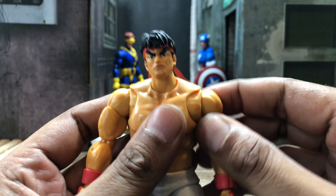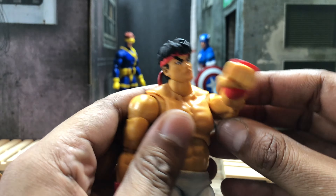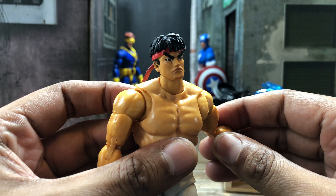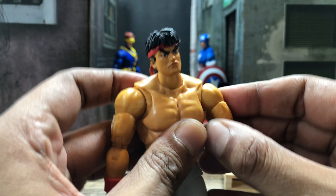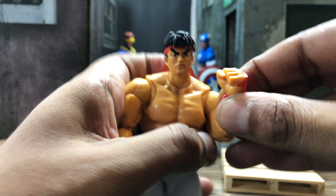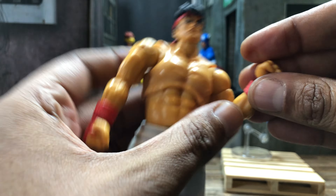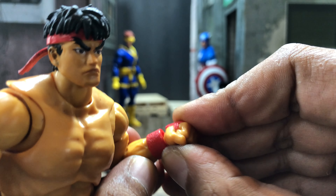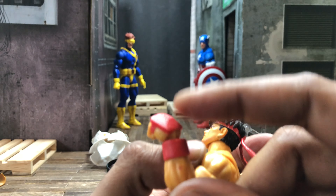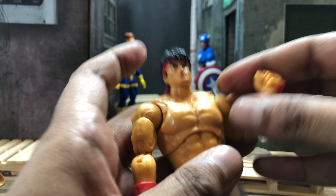Now, shoulders — he does do a basic T-post, so that's not bad at all. Full 360, he's got butterfly joints that get you forward to try to make your Hadouken work. It goes back this much for him to be flexing on Fei Long and stuff. He does got a bicep cut, double-jointed pinless elbows that get you about that far. There is a swivel and a hinge on the hands, but when you use the hinge it tends to pop off the wrist a little bit — still connected, but it gives a weird gap that I don't really like.